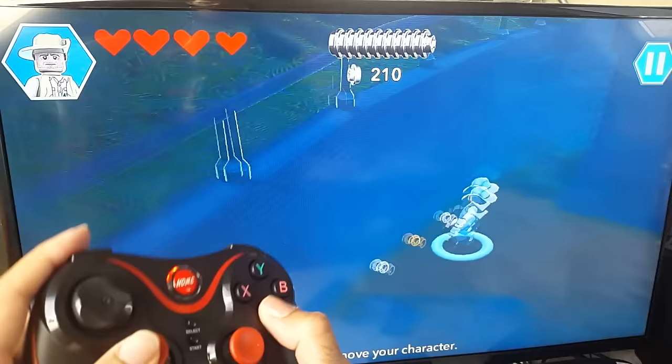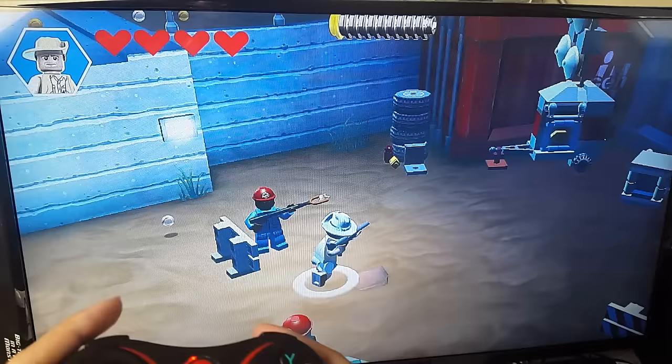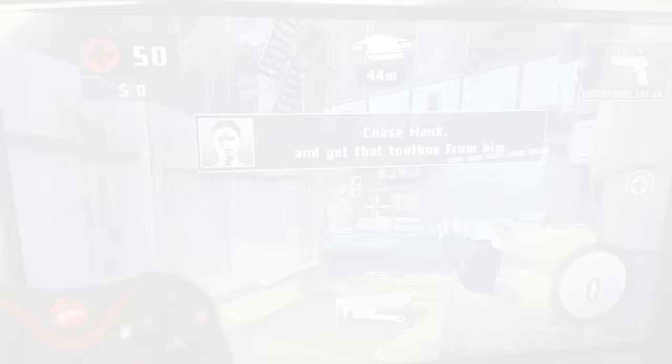I've just loaded up another game on my Android TV box to test this controller. I'm playing Jurassic World, the Lego game, and as you can see the controller works great — everything works perfectly, just like on a console.